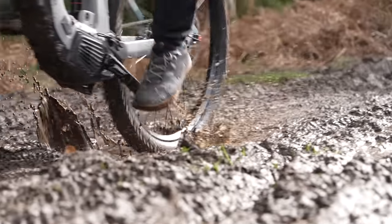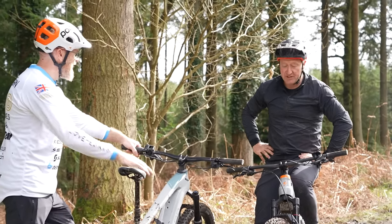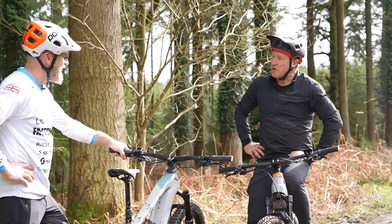So it works — there's no jumping gears. Very smooth. My first — second impressions are very favorable. Let's go and do some climbing.